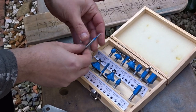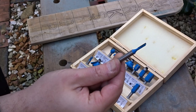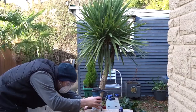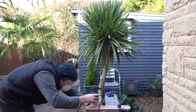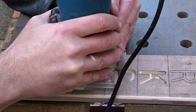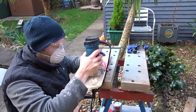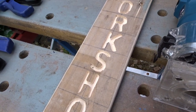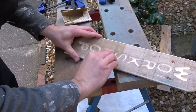To router out the letters I used a straight bit in my router and set it by eye to about 4mm or so. I wanted the letters to be quite deep but not too deep going through the bottom of the wood. I just took my time and freehanded these letters. This would be a lot easier with a piece of hardwood but the pallet wood will do just fine.